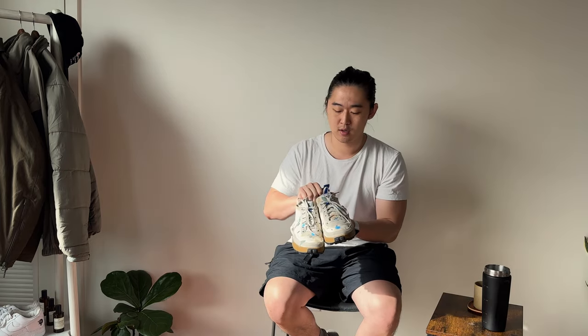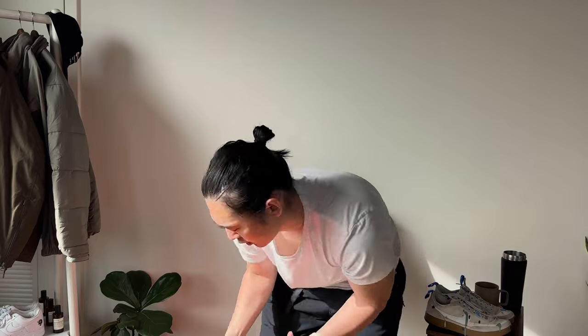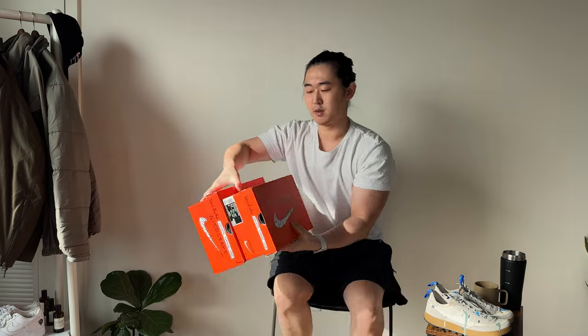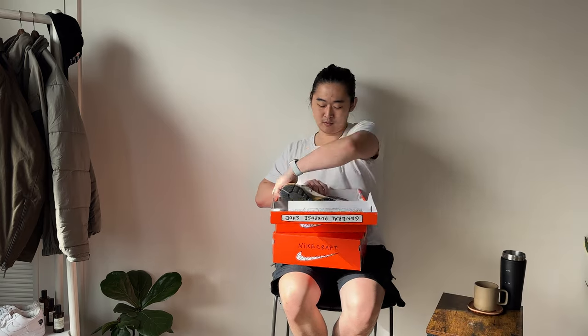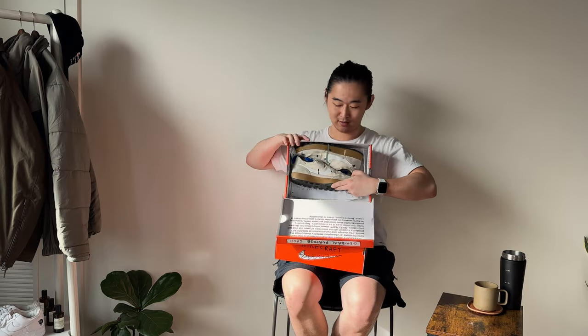I would recommend going half a size down from your true size. I was able to hit on the restock, and something I noticed on the new pairs is that the box is substantially smaller — and they're only a half size difference. I thought the original box was comically big for how small the shoes are; there's quite a decent amount of gap.